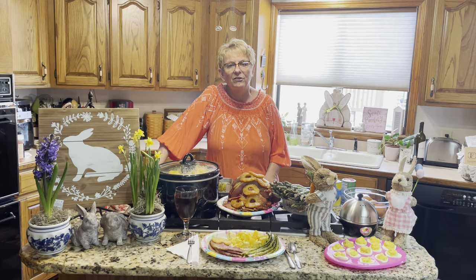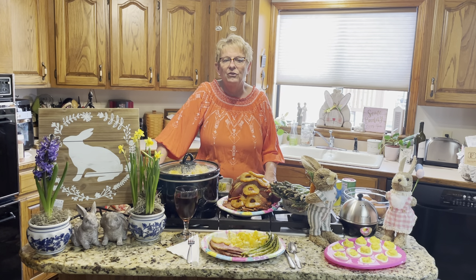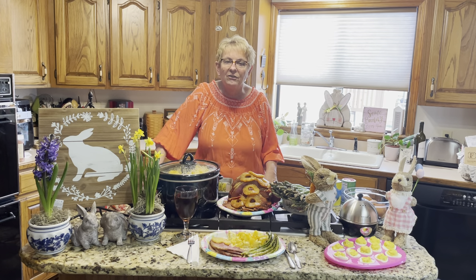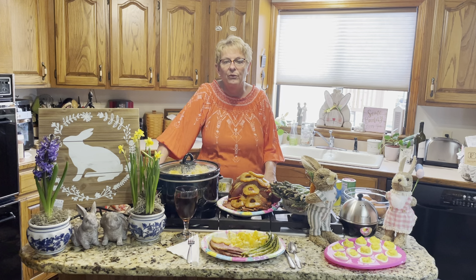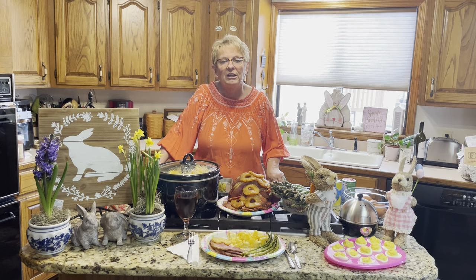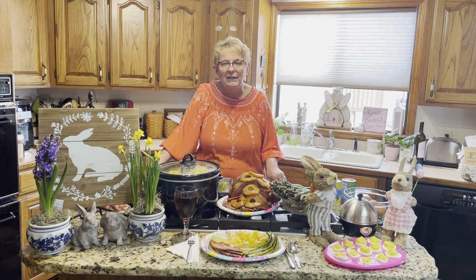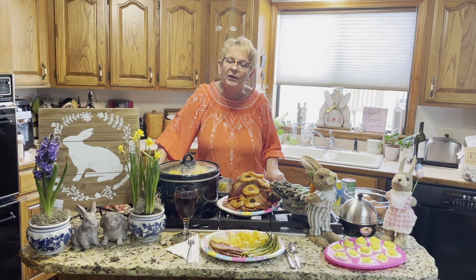We've been in a situation last year — it was really tight timelines, we couldn't see others like we wanted to. There were situations where we couldn't be together, so this year things are a little more conducive to that for your small gatherings. I want to help you fix the Easter meal so that you don't have as much time involved, but you still have a very nice offering.